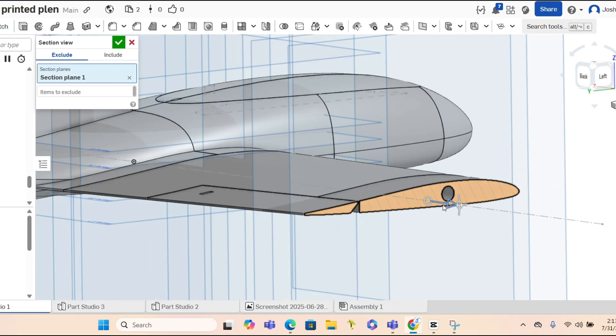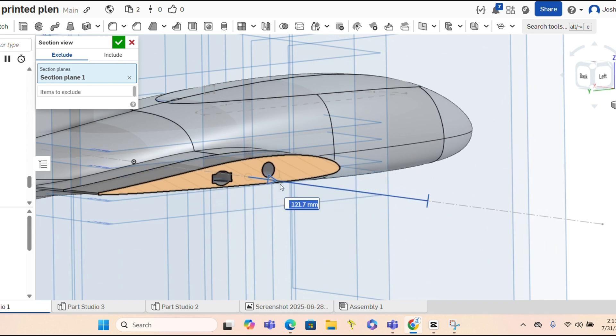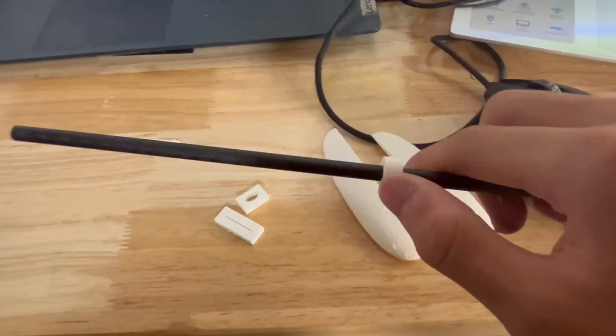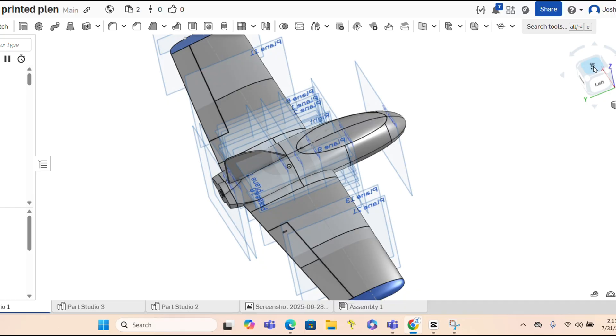The plane will be using a 6mm carbon fiber spar for strength, and to make sure all the holes would fit with the electronics and other things, I printed those out to test fit. This took a bit of time and tinkering since it was such a small plane. There's one fatal flaw with this design which you'll see later, but now it's time to print.